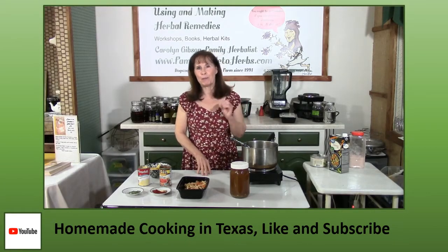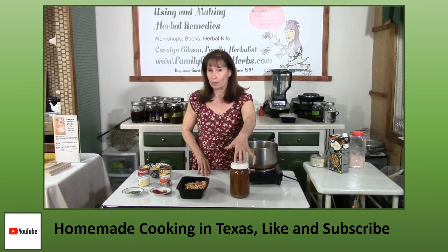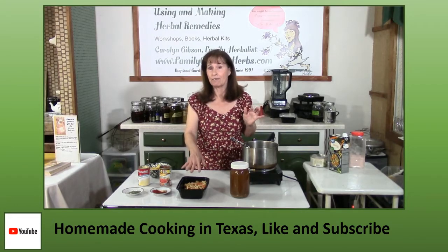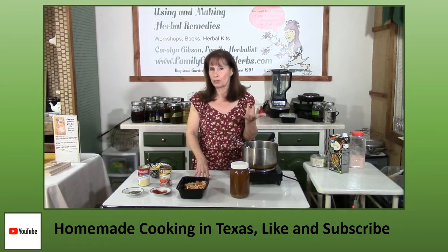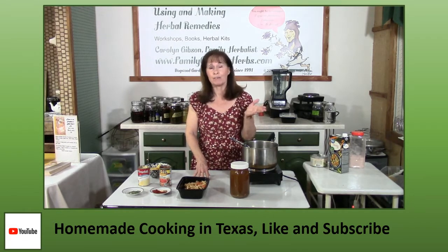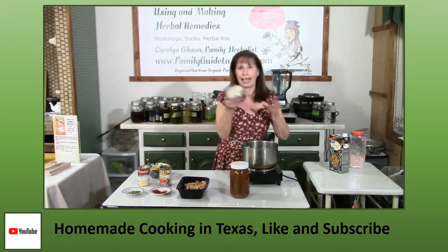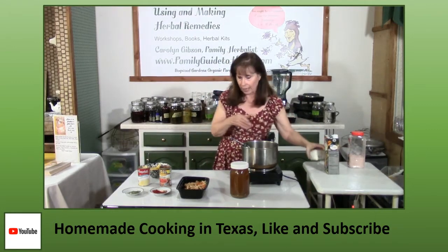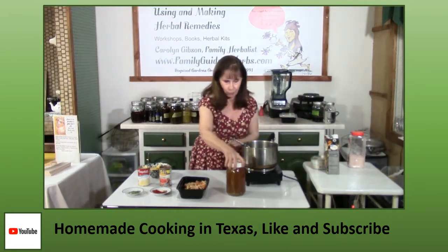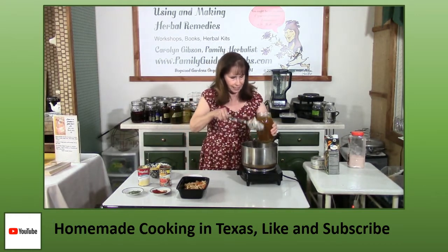The very best chicken tortilla soup starts with your homemade chicken broth and the chicken and vegetables that you make the broth with. I have a link in the description to my YouTube on how to make your homemade chicken broth. The easiest way to make chicken tortilla soup is to just buy a can of canned chicken and some store-bought chicken broth. It's as simple as just pouring your chicken broth into the pan.